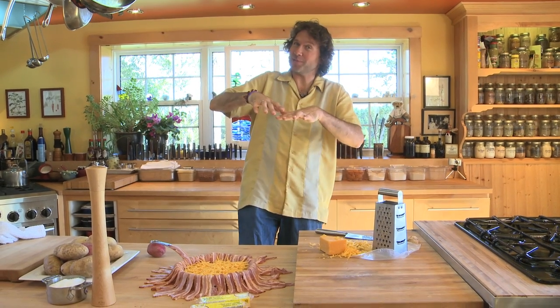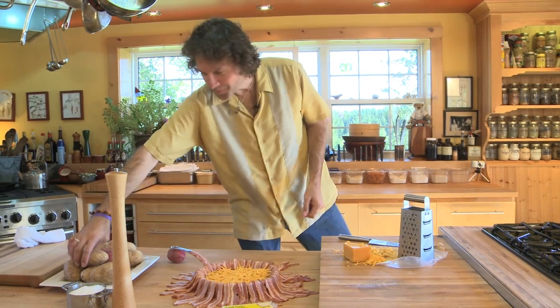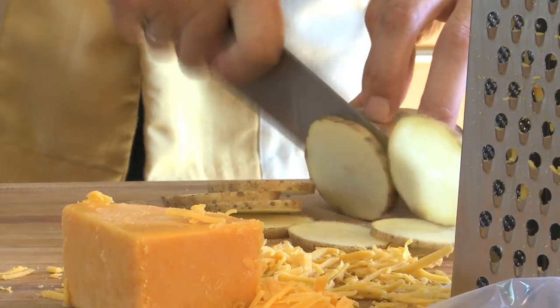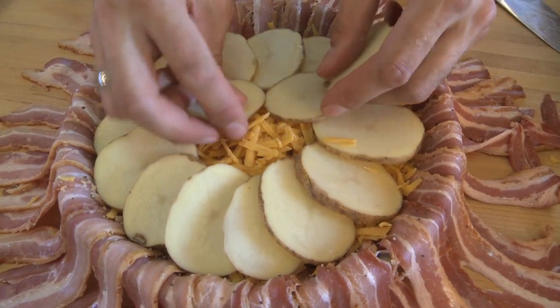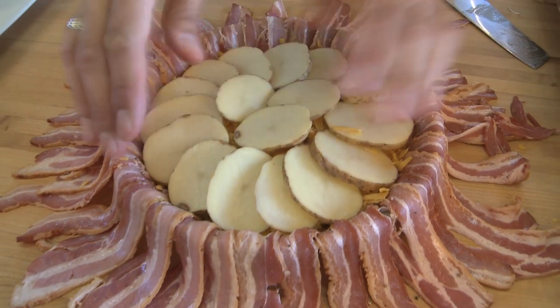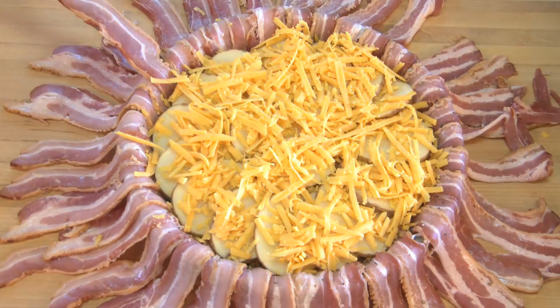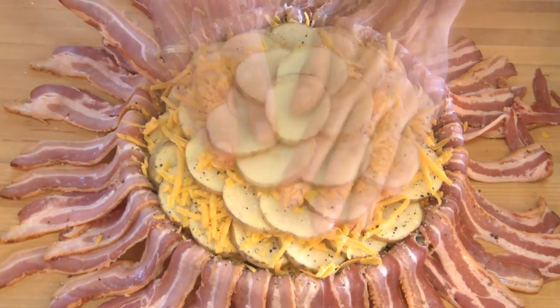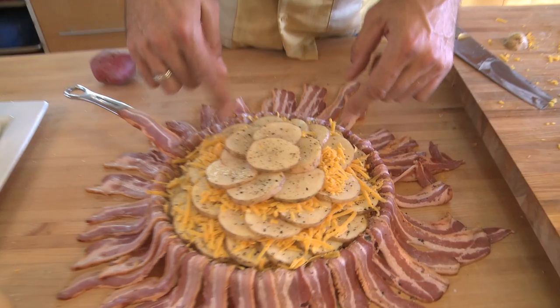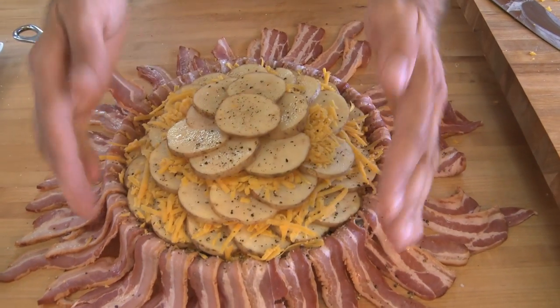So that's the basic idea — layers of potato, layers of cheddar cheese, all covered up with bacon. It simply doesn't get any better than this. Here's a tip: it helps to save the smallest slices for the very center and big slices on the outside. Keep in mind that the potatoes will shrink as they cook, so it's a good idea to mound them well above the top of the bacon. As you go, tuck them in a little bit so the last few layers don't go all the way out to the edge — they begin to tuck in.